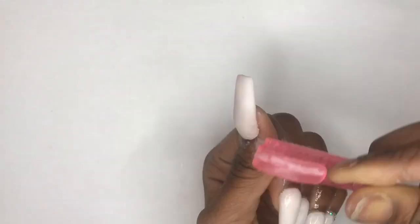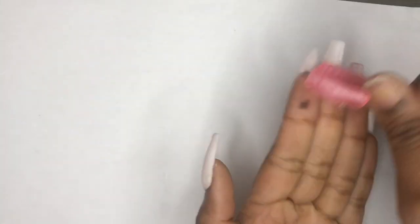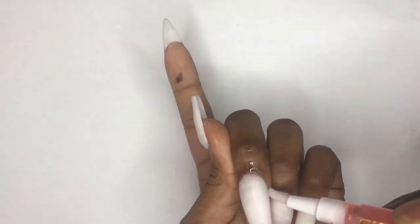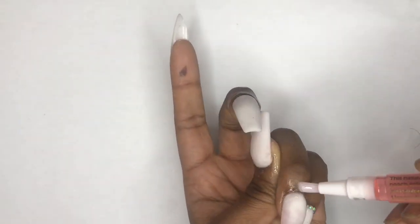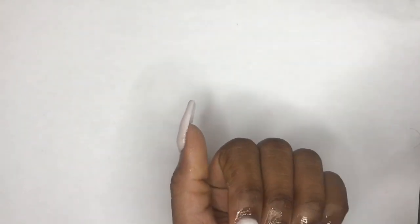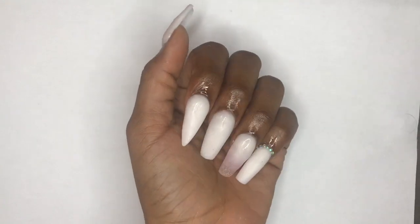I got a brush, dampened it with alcohol, and brushed off the residue from the matte top coat. Then I added some cuticle oil to moisturize my cuticles after all the work. I rubbed it in with my fingers and saw how everything turned out — I was pretty happy. I hope you guys enjoyed this video and try this at home. I did not need or use any nail drill for this set.